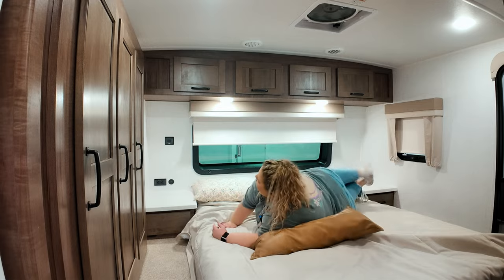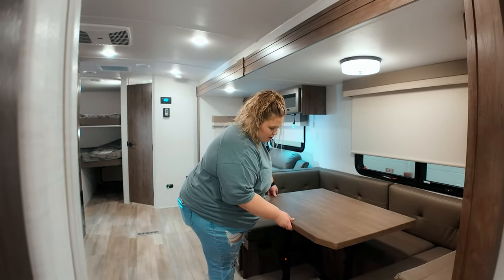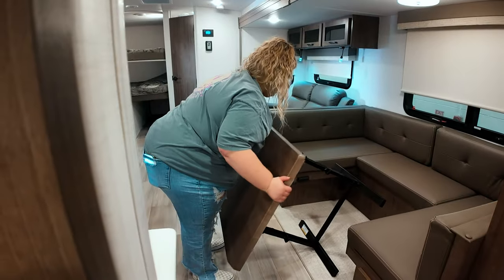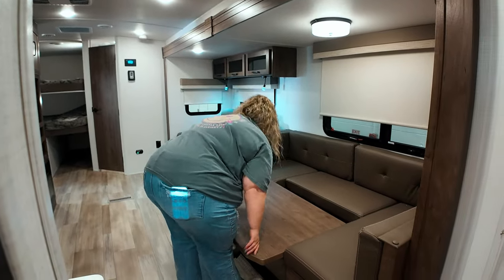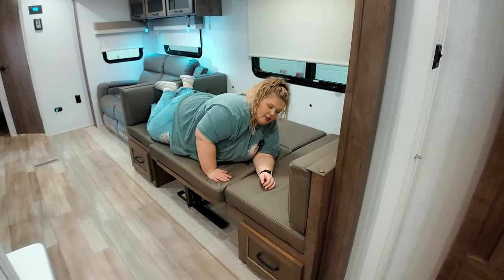Heading out of the bedroom into the living room area, you're going to see your U-shaped dinette. If you know my videos, you know that I love U-shaped dinettes — the smaller dinettes are just not for my body shape. Let me show you just how easy it is to convert this into a bed: push it out, slide in, and pull it into you. And that's it — it's that easy.